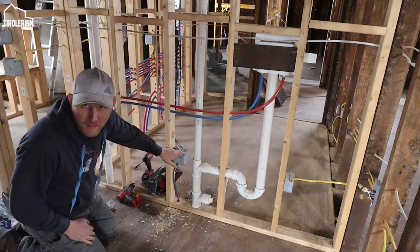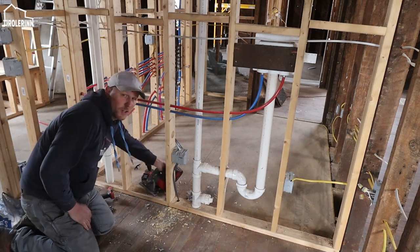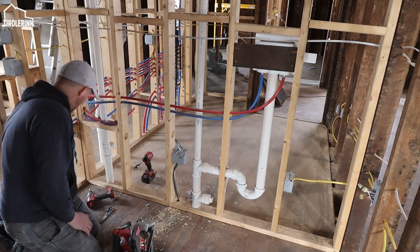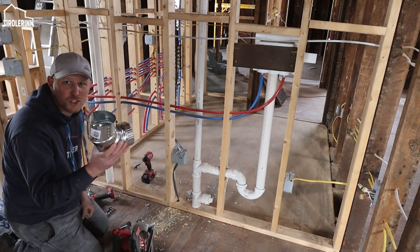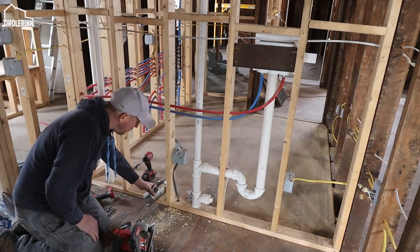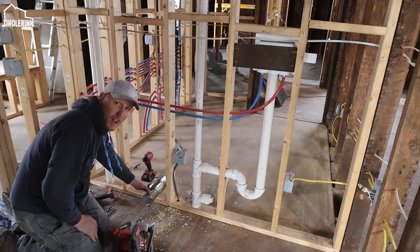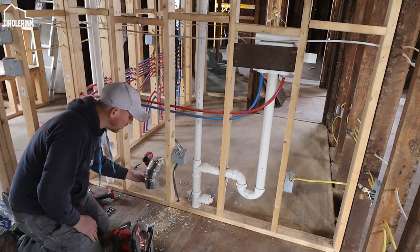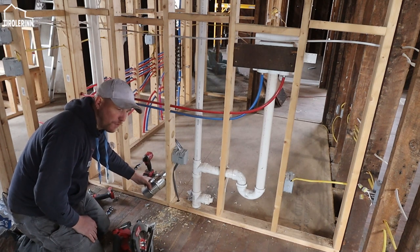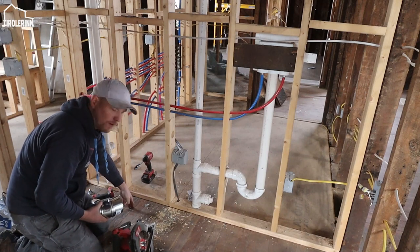Now that we ran the cable, we can install the vent. The ductwork we need to run will use 4-inch rigid metal pipe. I'm going to mount the first piece - a 90-degree fitting - right there at the end of the wall, and instead of going straight down, I'm going down at an angle of about 40 to 45 degrees, then cut out the floor right here.